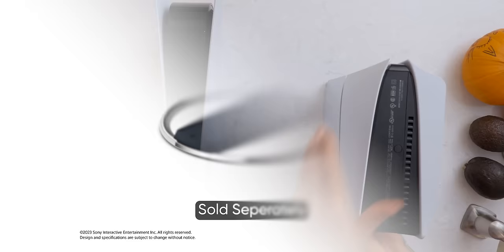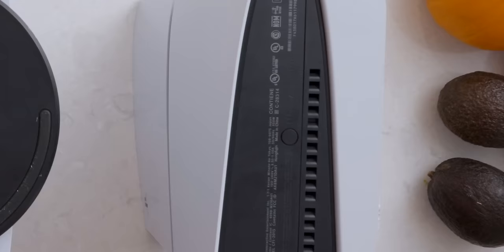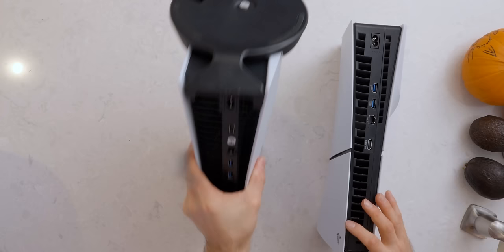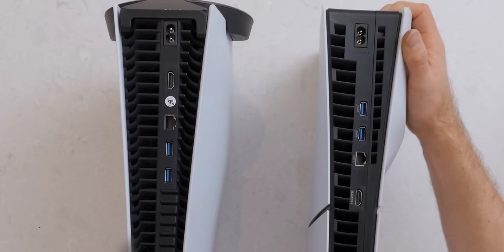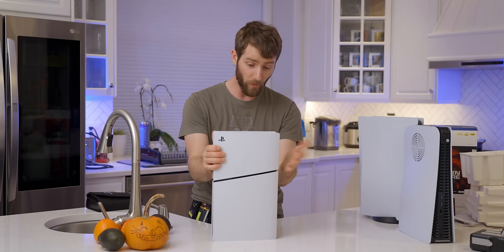There's no stand included anymore — that's got people kind of upset. You can pull out this little plug here and put a stand on if you want to pay like 30 bucks, though. That's pretty rough. And at the back, I actually like the new style of the vent — that looks really clean. Power in, HDMI 2.1. Overall, this is looking like a really nice little upgrade.